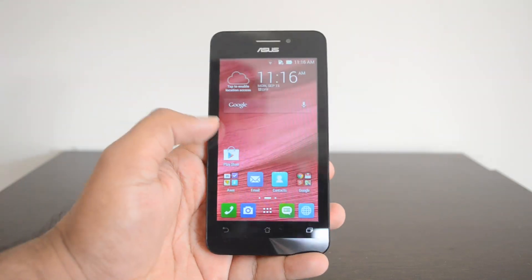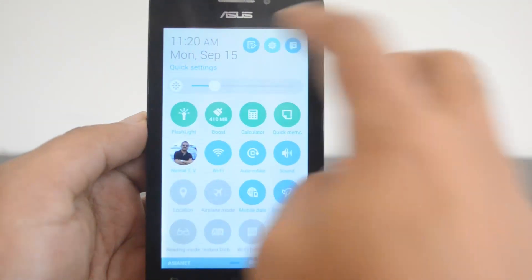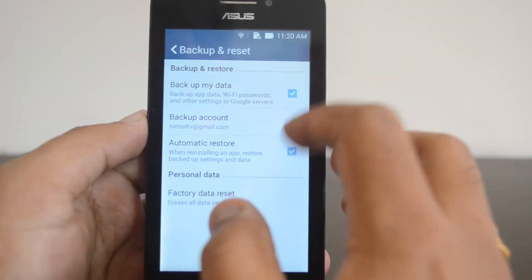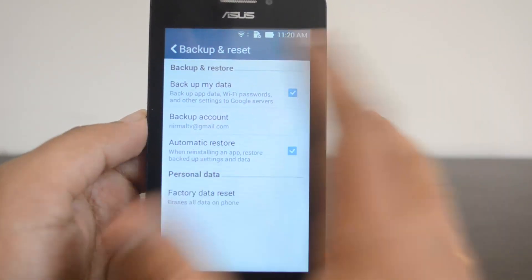First, you need to go to the Settings on the phone. You can access the Settings from the notification center, and if you scroll down you can see Personal Settings, then Backup and Reset. The first set of options are for backup, so you can back up your data, app data, and Wi-Fi passwords to Google servers.